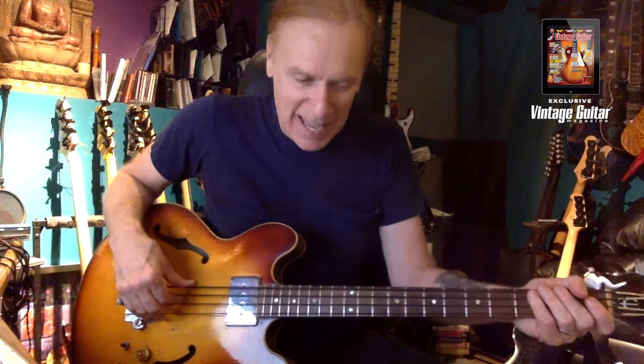'Lost Woman' off the 'Over Under Sideways Down' record. Of course 'I'm a Man' — and the sound of it is exactly like when you hear those records, it sounds like that because it was this bass. And 'Mister, You're a Better Man Than I Am.'